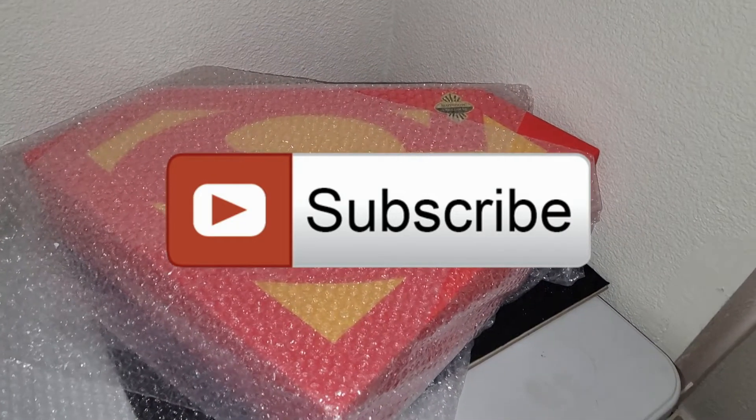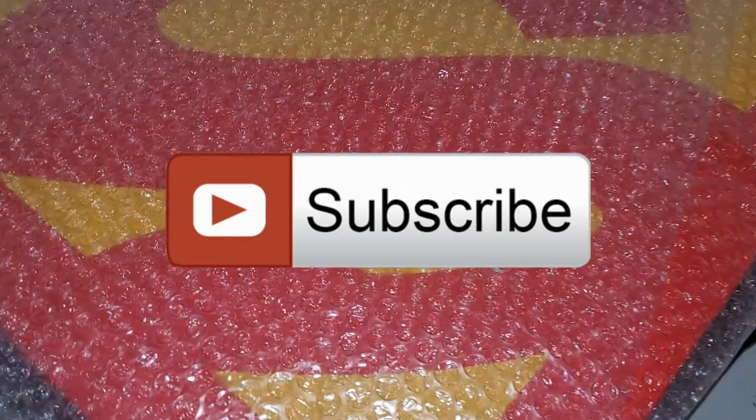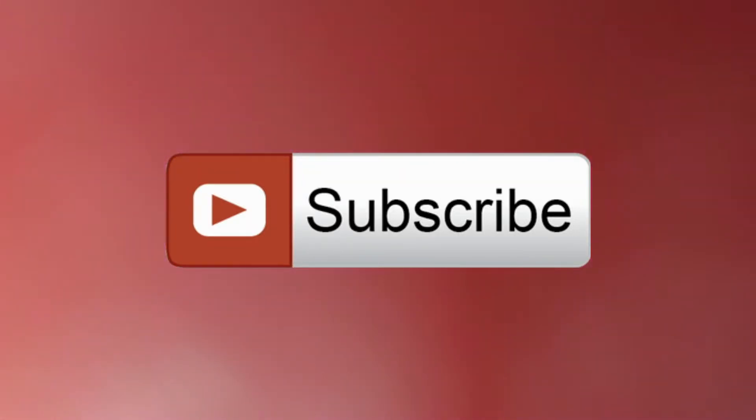The first part of this review — I'm asking you to subscribe and leave a comment or a like. I'm so close to being monetized.